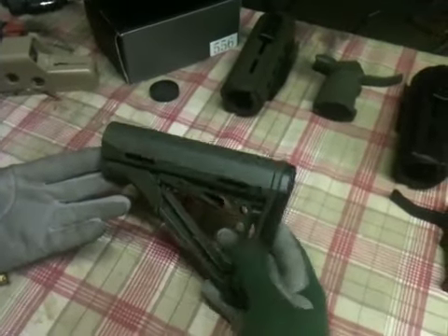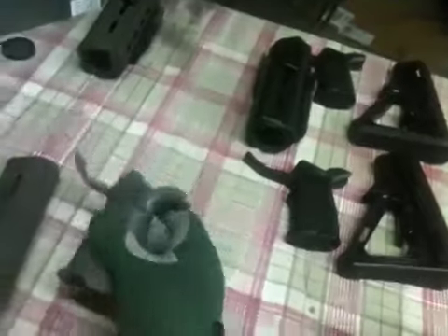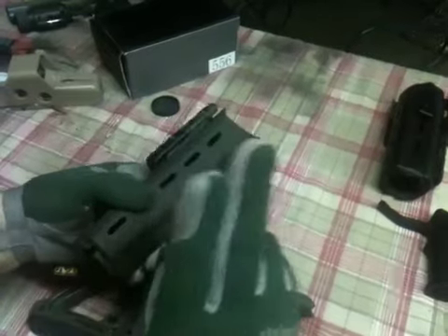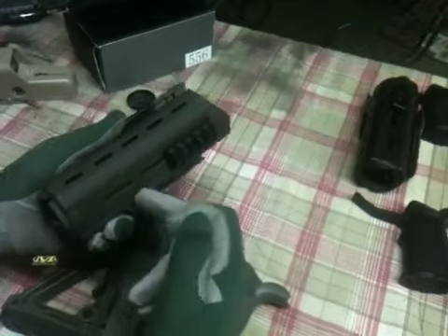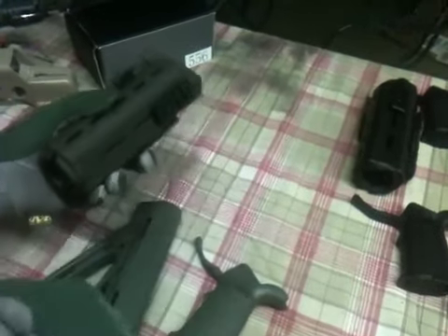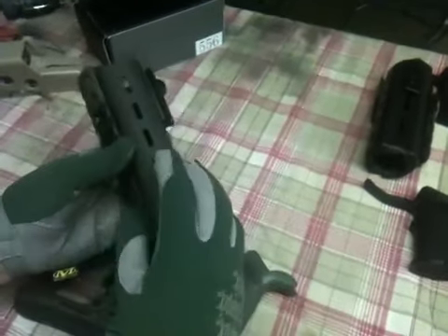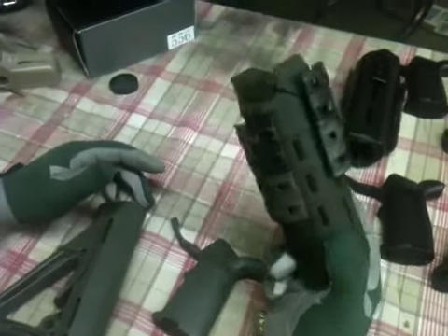We have the Magpul CTR in Olive Drab Green, the Magpul Miad Grip, this is MOE with the Enhanced Trigger Guard in Olive Drab Green. We have the Magpul MOE CTR Foregrip with the rails and the XTM rail covers. I believe you should only run a TacLite and a Red Dot. If you have to have a pec box for your AEG because you're wired to the front, that's fine — but if you can wire it to the back and run a crane stock with the battery back there, it's even better. It balances out your weight. This is going to be a high speed, low drag, CQB, get-in-your-rear-end rifle.